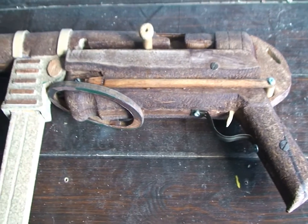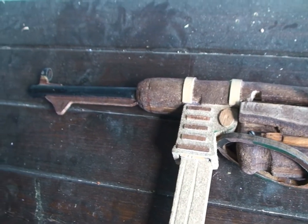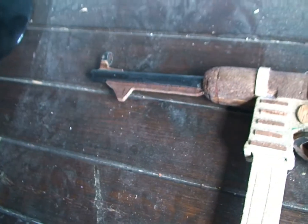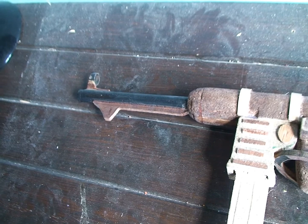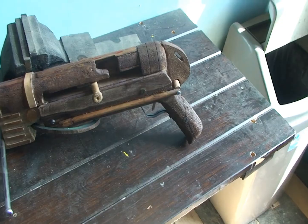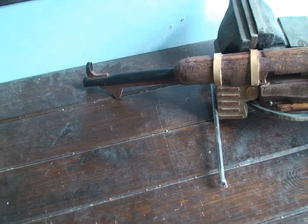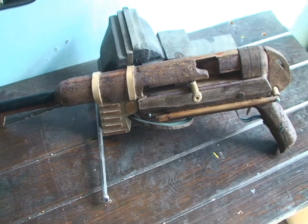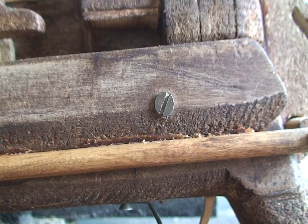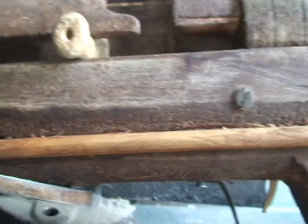Basically, the whole gun is made from the stuff I usually use — LDF wood, the stuff that shelves are made from nowadays. The barrel is made from just a curtain pole that I scrapped. I think this is probably one of my favourite guns I made because it was one of the first ones and it's really detailed for the time — I've gotten almost every detail right, down to the screws and all the bevels on the plates.